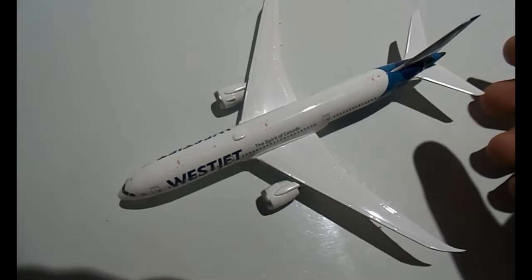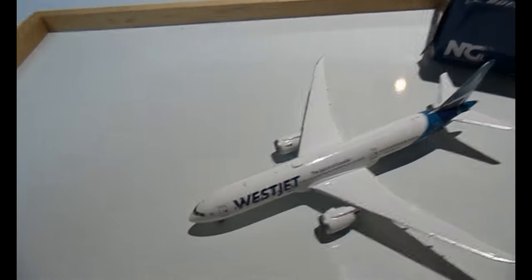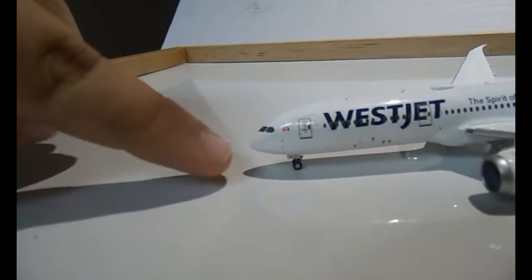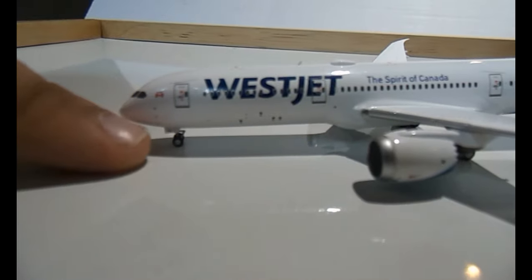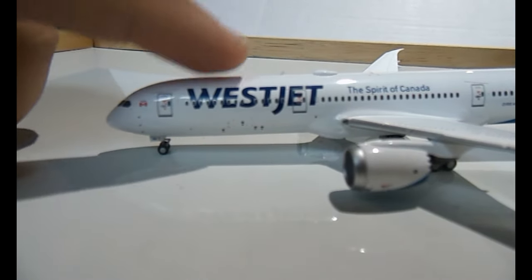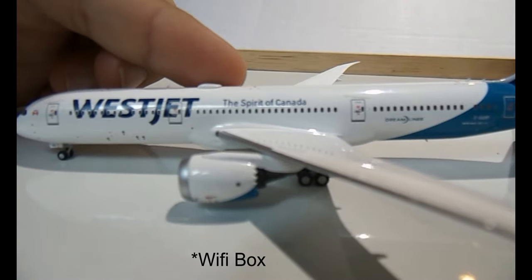This is my second or third NG model that I'll be adding to my collection. It has the same beautiful livery as the Gemini Jets one. You have the cockpit windows, very detailed on the nose cone with the wipers. There's the Canadian flag and 'Proudly Canadian' on top, the front emergency exit, the WestJet logo — the new logo — and it says 'Spirit of Canada', with an antenna and a dish right there.